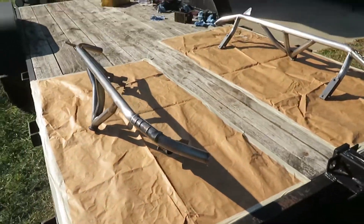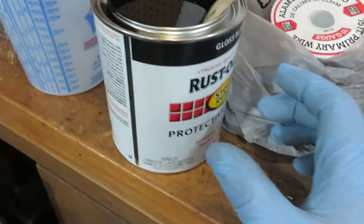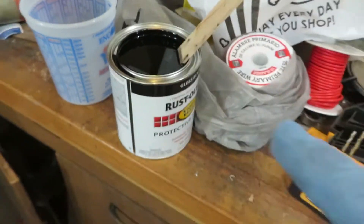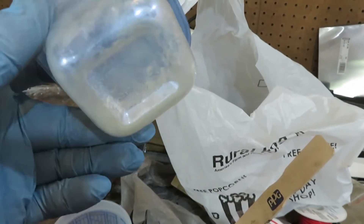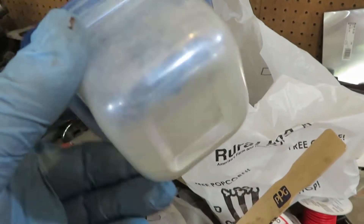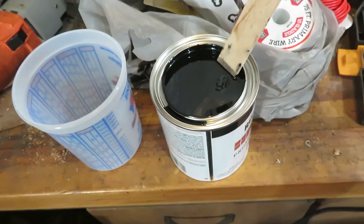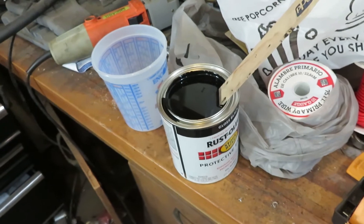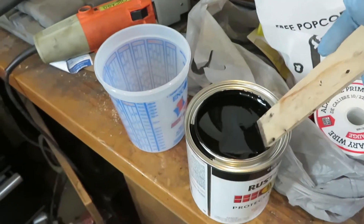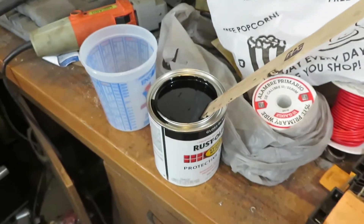For paint I'm using this Rust-Oleum Protective Enamel - it's a direct-to-metal paint so you don't need a primer. It's gloss black, so it shouldn't look too bad, just something simple. I'm going to experiment - I have some blue pearl left over and I'm going to throw some in with the black just out of curiosity to see what it does. For thinning I'm using naphtha - it's real quick-drying and worked really well the last time I sprayed out of a gun with this. You want to do a 50/50 mixture, so I'll mix up the paint, throw a little pearl in, and we'll see what happens.